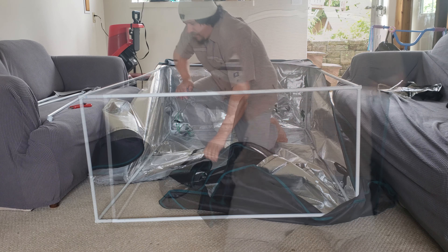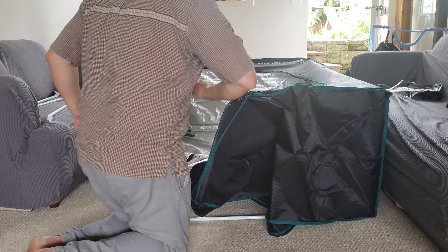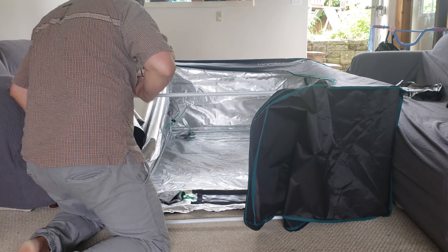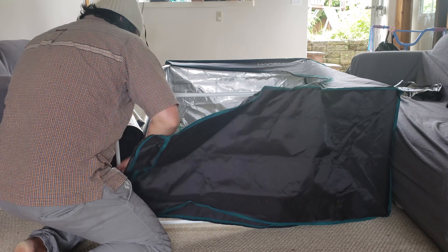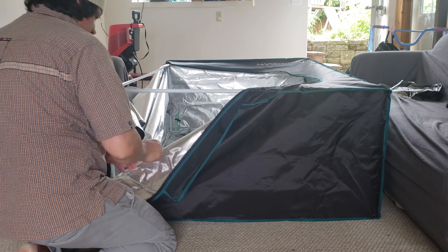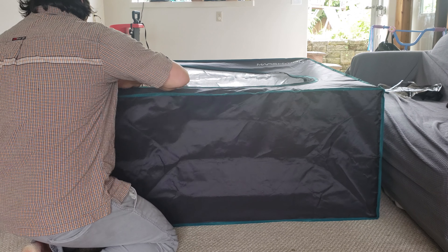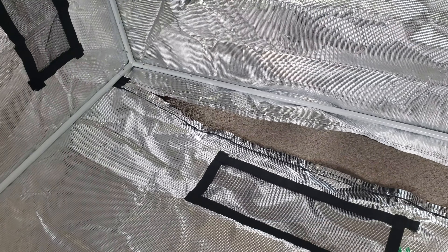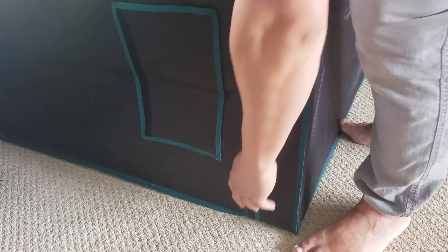Now back to that zipper. Before putting the rest of the frame inside, make sure the zipper is fully open. It's nearly impossible to pull the bottom part of the tent over the frame if that zipper isn't open all the way. With the tent covering fully open, the bottom pops on with nearly zero effort.